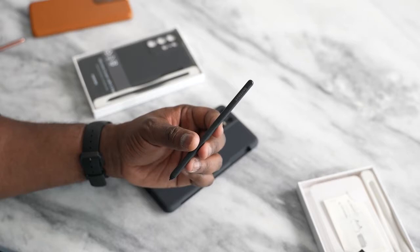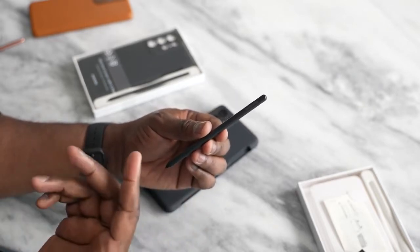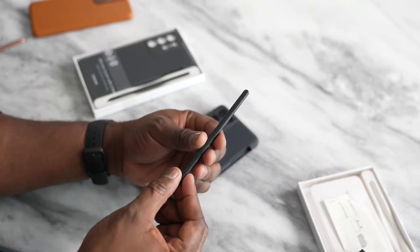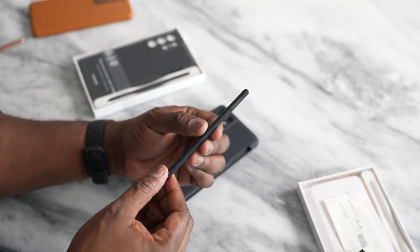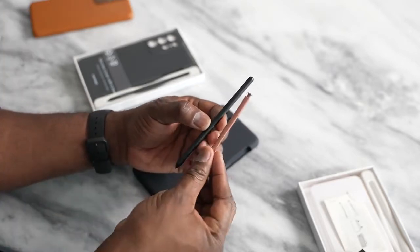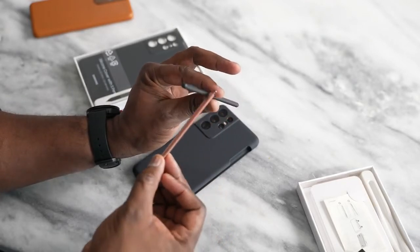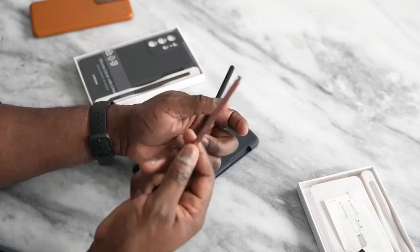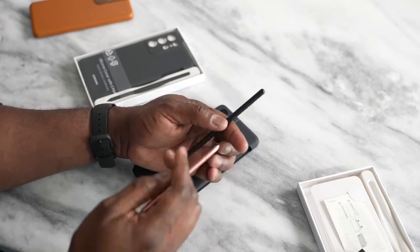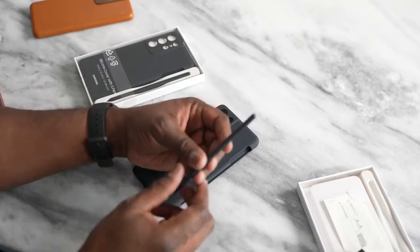This is the new S Pen. It is larger in size and feels like a regular pen. It's got a button on the side, which is similar to the standard S Pen you find with the Galaxy Note series. What's different is the size — it's larger and longer with a bit more volume for grip. The regular Note S Pen has Bluetooth functionality, which you will not find in this S Pen.